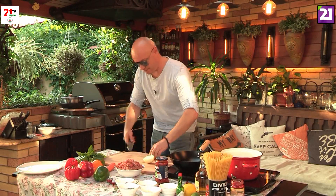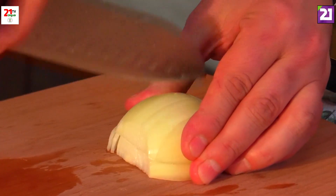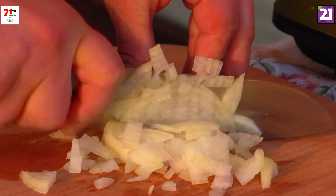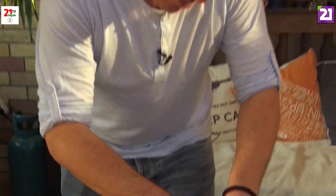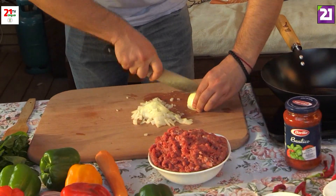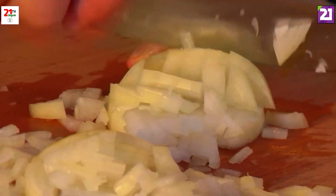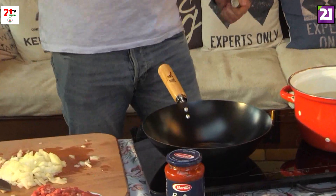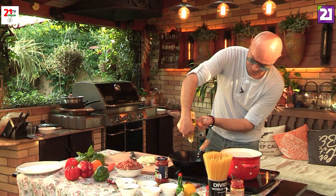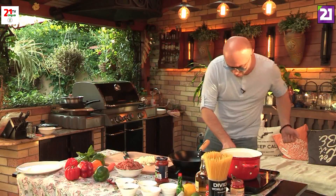We're going to dice the egg — I really like the egg. The egg is a very important part of this dish. This is an olive oil; I think I can do it with olive oil. The olive oil is already available. We put it on — 100% olive oil.